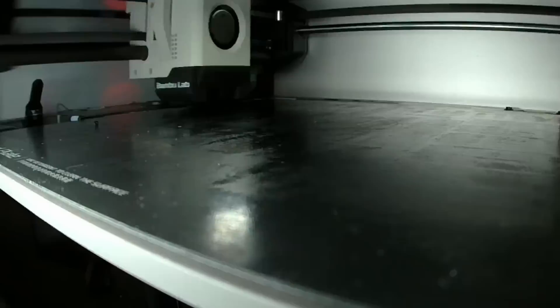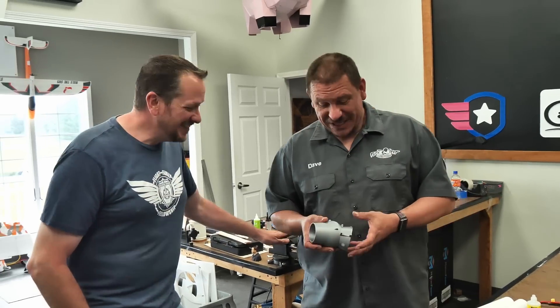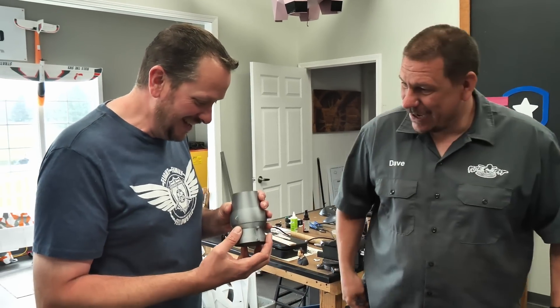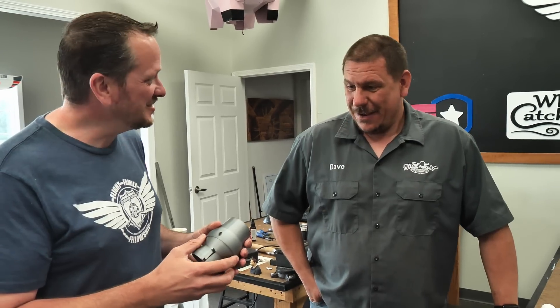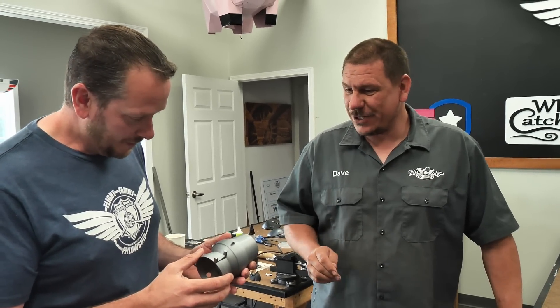I'm going to get started on this print. Let's see what we got. Alright Josh, so I've got a surprise for you. Holy cow, is this John's? Yes, that's John Becker's design. And I also realized not only did he design the thrust factoring system, but he also designed a steerable nose wheel. So I'm going to print one of those out too. And he made it silver.